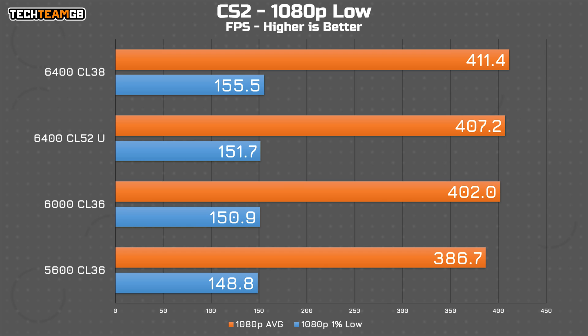For gaming, I tested at both 1080p and 1440p, but 1440p really just squashes all of the interesting effects, so I'll stick with 1080p for now. CS2 seems to really like frequency, because both 6400 kits lead the rest despite the dreadful timings on the CU DIMM kit. The difference isn't massive — we're still only talking about 6.4% from best to worst.